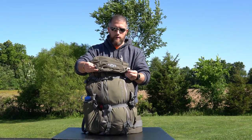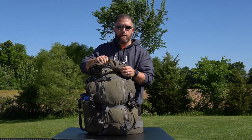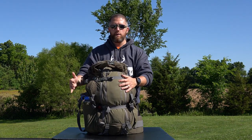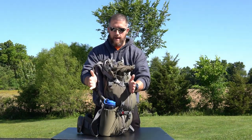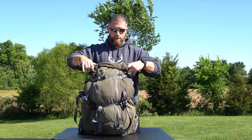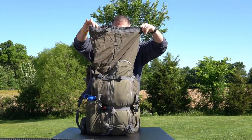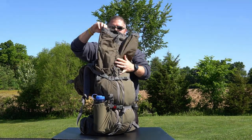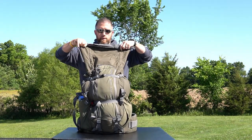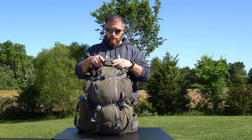These front two clips are how you remove the lid. You'll also notice it has a turtleneck system. What this does is — whenever there's no sleeping bag or sandbag in here, this thing gets super flat and gets compressed by these compression straps. But the turtleneck allows you, once you're fully loaded up and fully geared up, to utilize all this extra storage room. It's really nice because you just fold this down and it attaches to itself and stays in place.